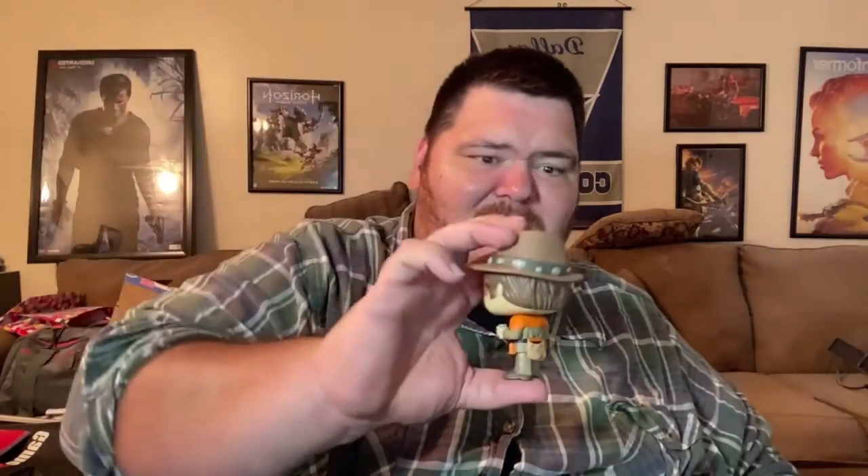This is a pretty neat design. On the front, he's got a little beer can in his hand, and he's got his little belt and everything. I kind of remember seeing him in this outfit from an episode.